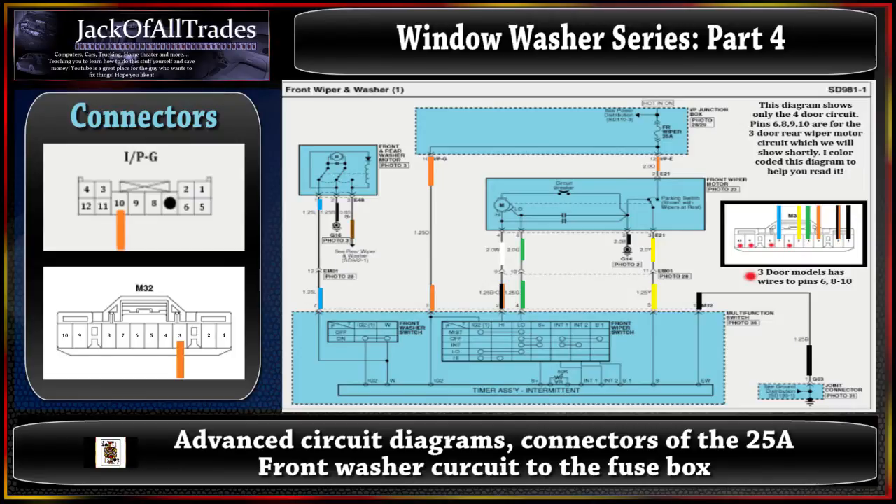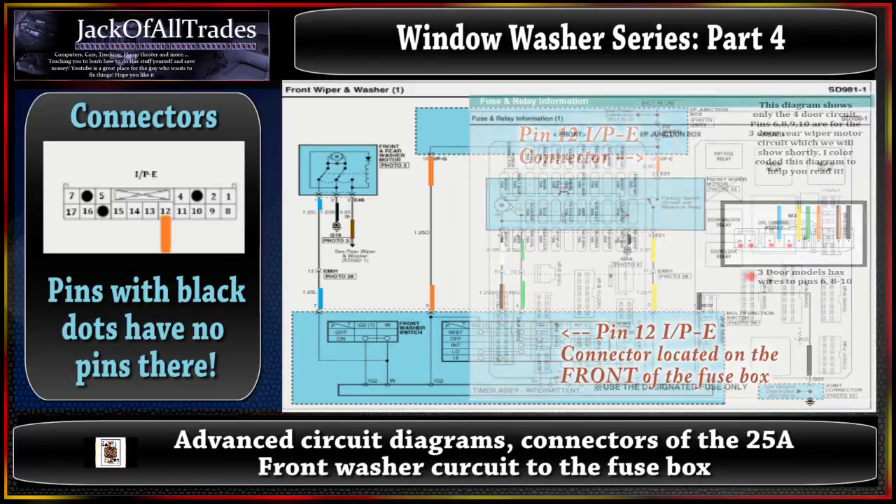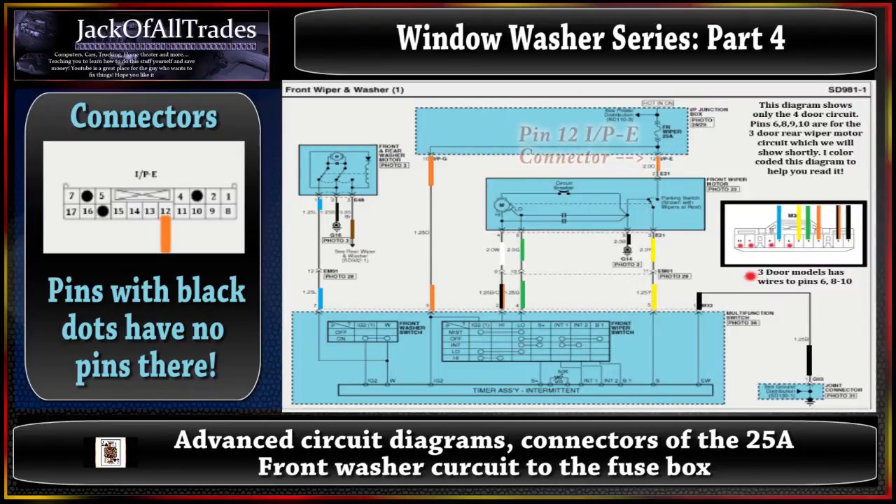Now let's look at the other part of the circuit. Pins 12 IPE - if you look below the 25 amp fuse, we're going to pull up the chart for IPE. This is the connector and this is where it's located in the fuse box. We're going to locate pin 12, which is going to be an orange wire running out of pin 12, and it goes into pin 2 of the front wiper motor.